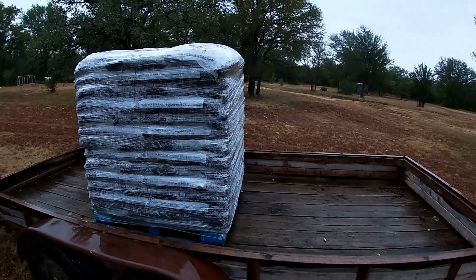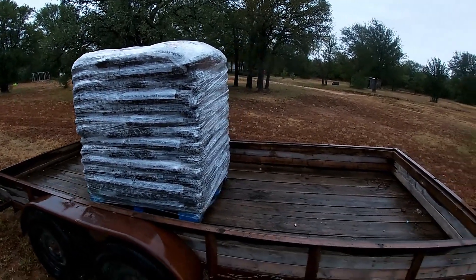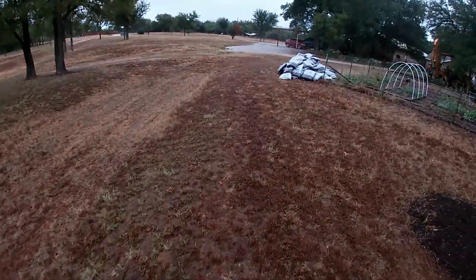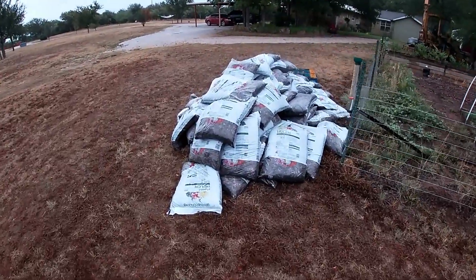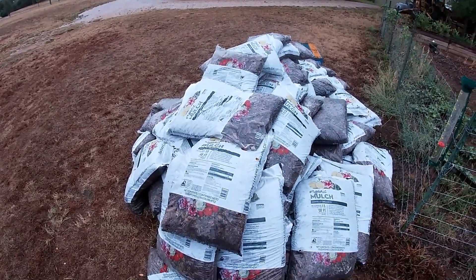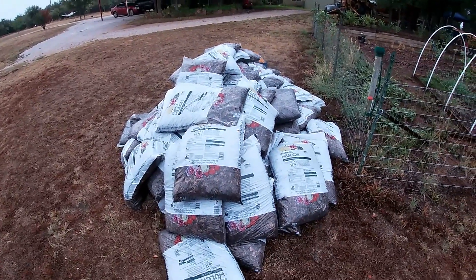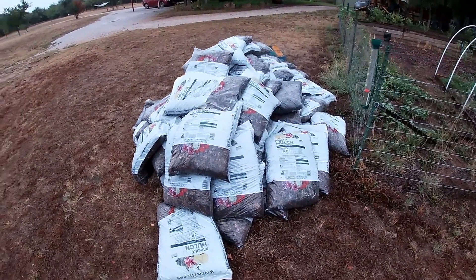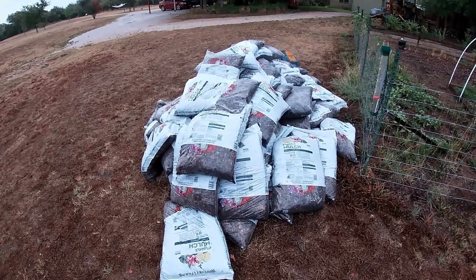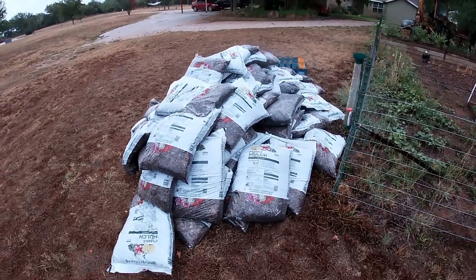You might be wondering where the second pallet is. They couldn't load it all in one go, so the other half is over here at the end of my garden. I had to throw the bags off in a hurry to get back before they shut down the garden center. All of this is going to get unbagged and piled up somewhere to break down and use as needed. I'm not sure what's going to happen with the other pallet just yet, but for now I'm using it for some experiments.